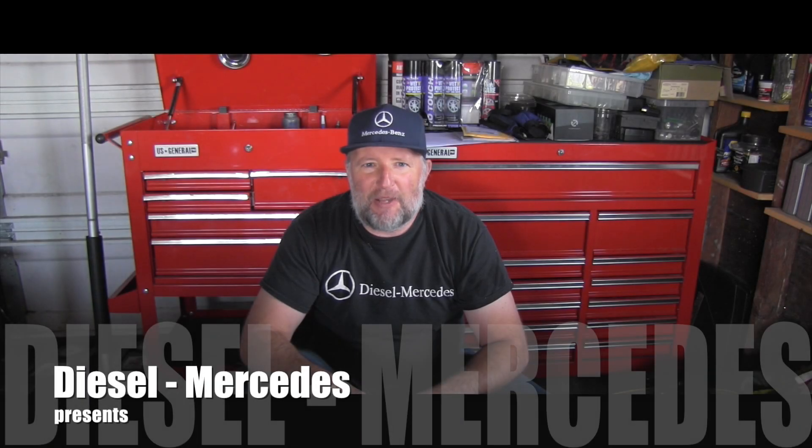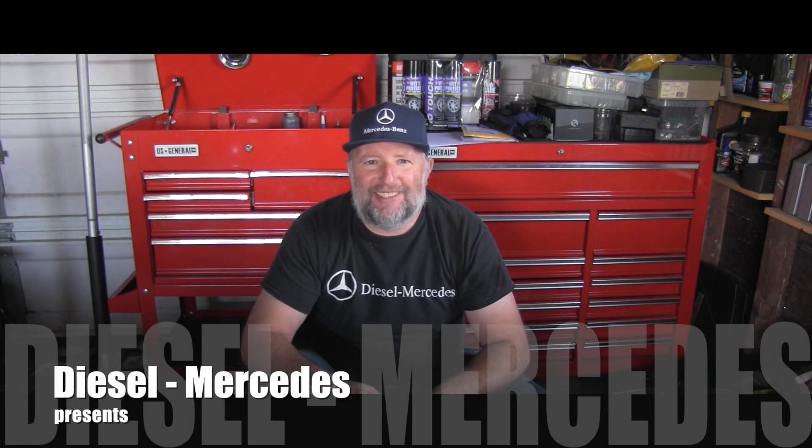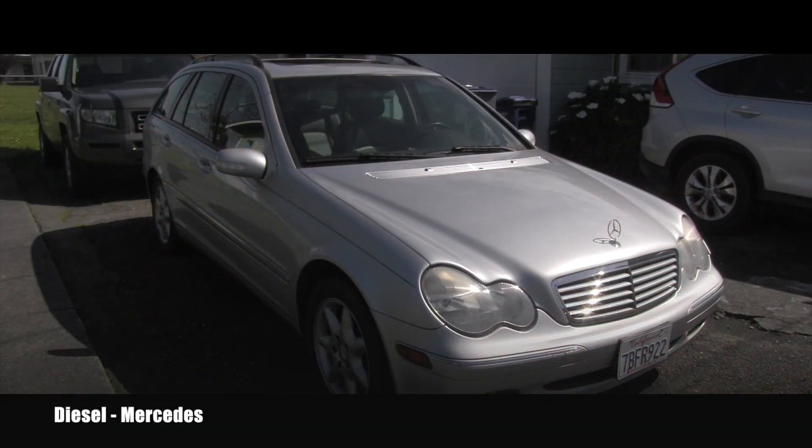Hello friend, welcome back to Diesel Mercedes YouTube channel. I have here this W203 Mercedes-Benz and I would like to go ahead and check the transmission control module, or TCM, which is the computer for the transmission.